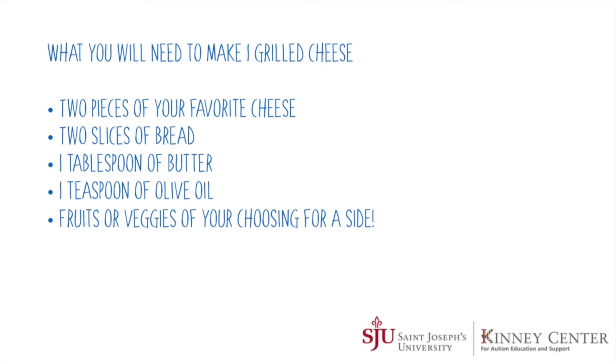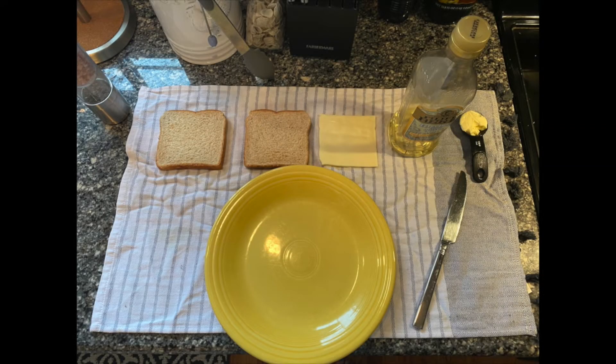In order to make a grilled cheese, you will need two pieces of your favorite cheese — mine's American — two slices of bread, one tablespoon of butter, one teaspoon of olive oil (this is to keep the butter from burning), and then some fruits or veggies of your choosing for a side.